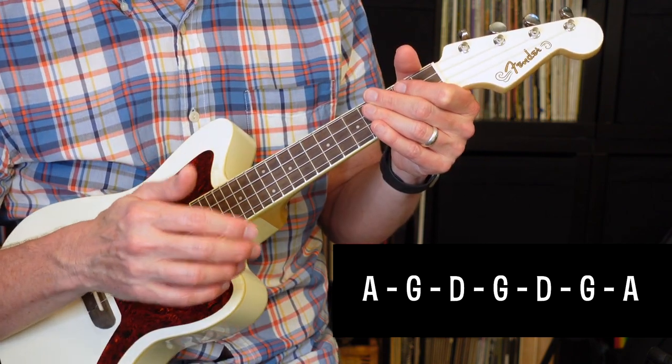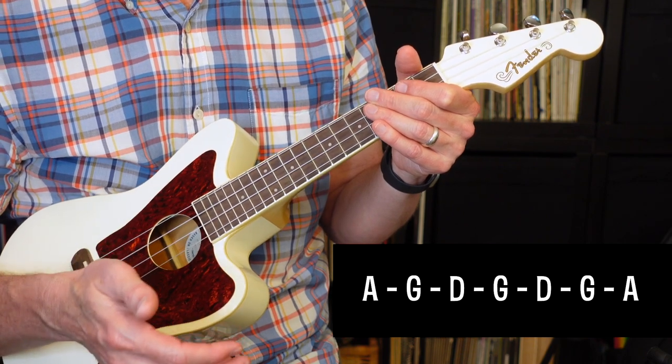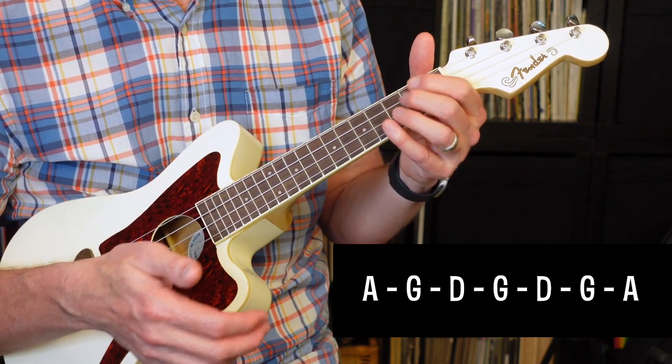The first verse has the same chords as the intro, and it's going to play through four times. But the last time through, it's just going to stay on the G for two measures. So it'll sound like this.